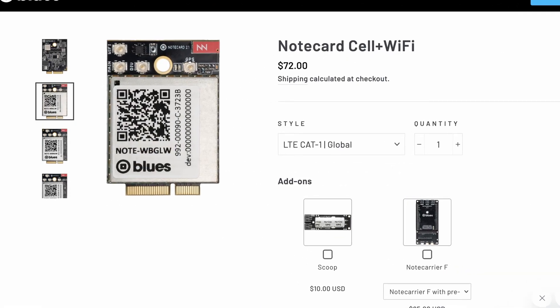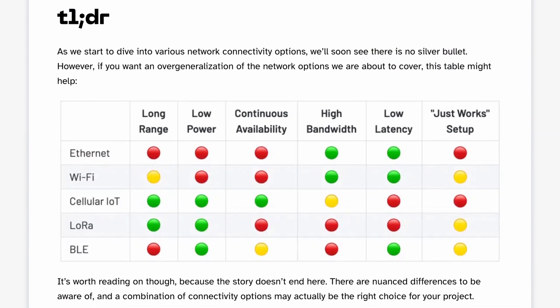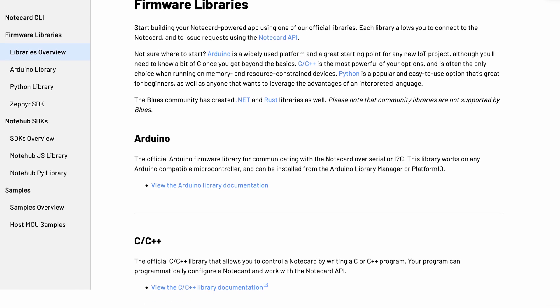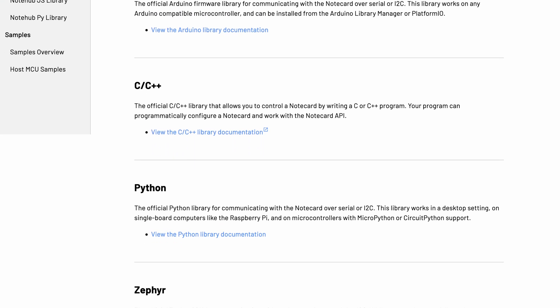So you can mostly swap it out to test different wireless options, with a few restrictions because LoRa is comparatively low bandwidth, as well as low cost and low power. You can also control it from a microcontroller or SBC, with one of the many open-source firmware libraries over serial or I2C.